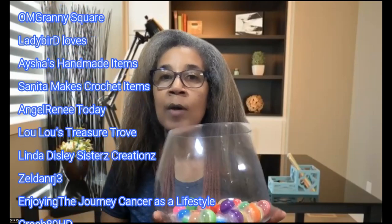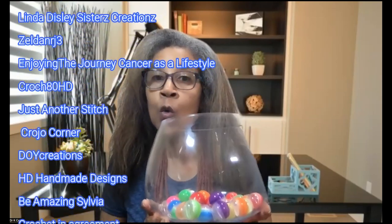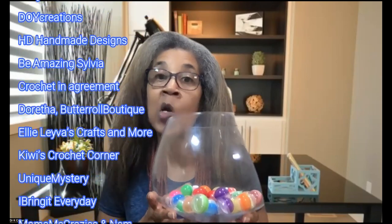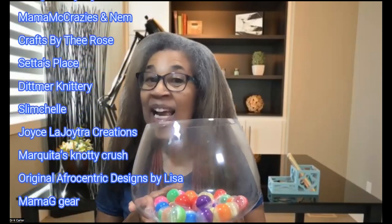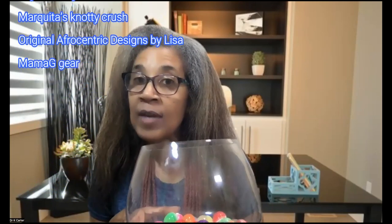The names will go across the screen so that you guys can see whose name is in here. Each person's name is only listed one time, because we did have quite a few names. I'm going to go ahead and choose. This person will get a $25 gift card for themselves and a $25 gift card for someone who has subscribed to their channel.